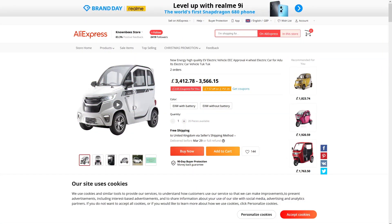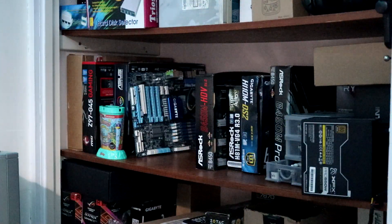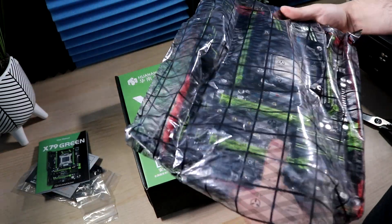AliExpress has basically anything and everything you could ever think of, from cheap plastic crap to luxury vehicles. But somewhere in the middle of all of that is this salvaged X79 motherboard, CPU and RAM bundle with a twist. A platform originally designed for high-end servers has found new life as the perfect bang for the buck mid-range gaming system. So let's jump straight in and find out what makes this quite so special.